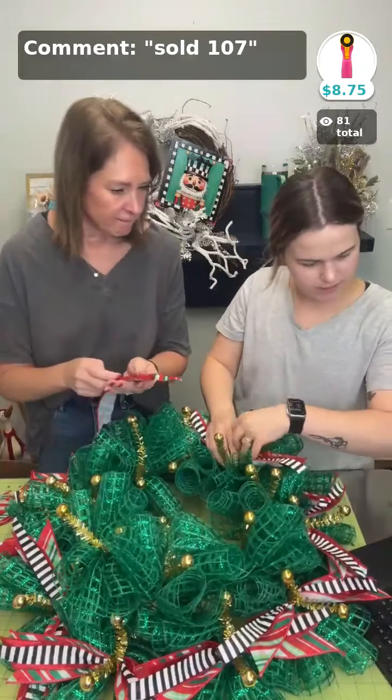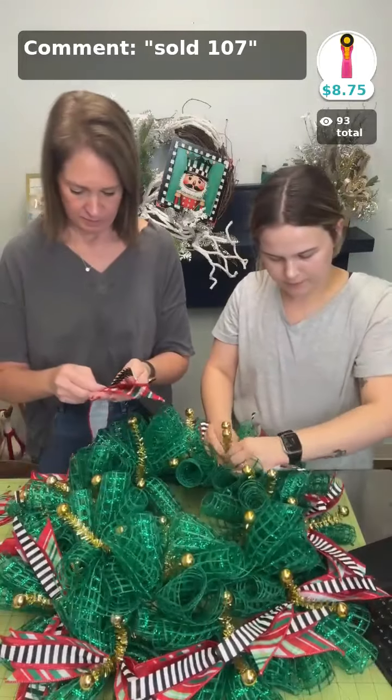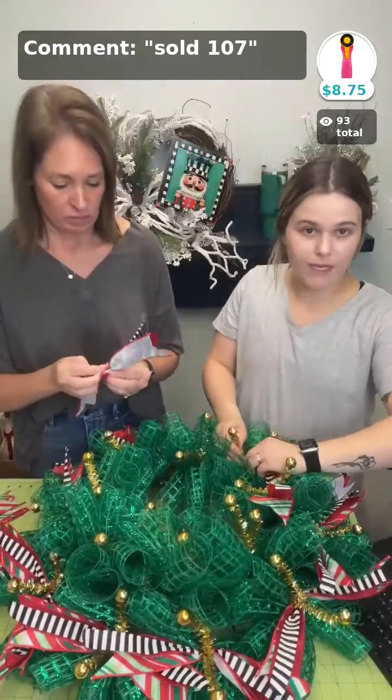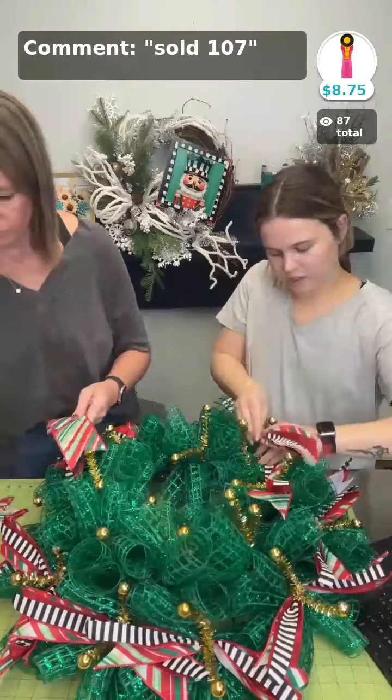Kits are exactly what's needed to do your project — that helps because you don't have to guess how many you need of something. You just buy the kit and we've got it done for you. These ribbon strips are cut 12 inches.